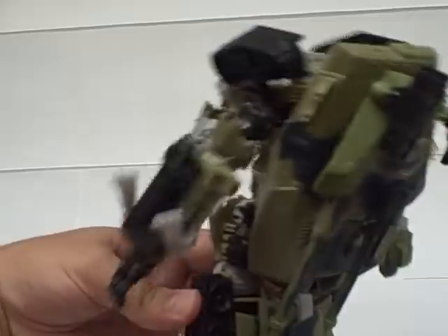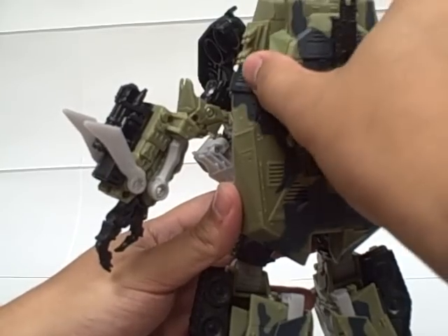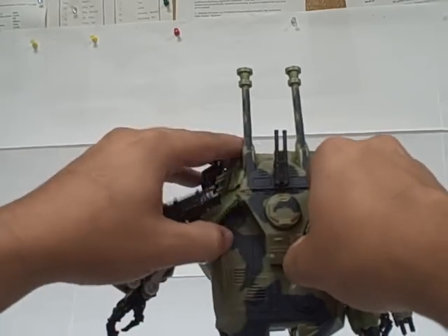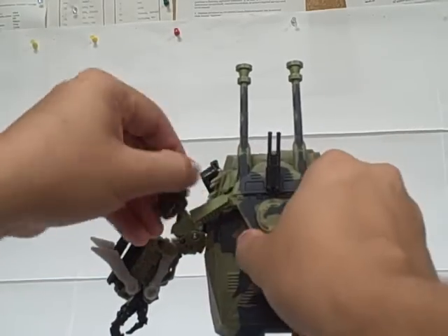On the back, this separate cannon turret rotates all the way up, and these pieces right here can be split to come up and rotate around up over his shoulders.